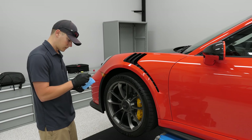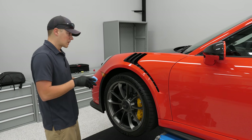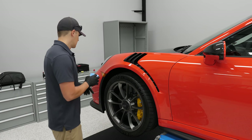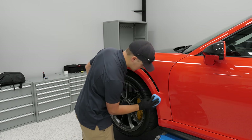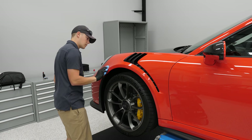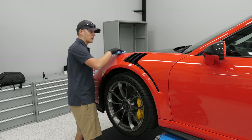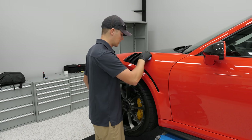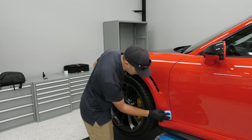Now going over the PPF-specific panel — any difference in application? Not really; PPF is actually a little more forgiving sometimes. As for the microfiber applicator pad, I'll switch it up roughly every three panels per side of the car, because the product starts curing on the pad and it begins acting funny.